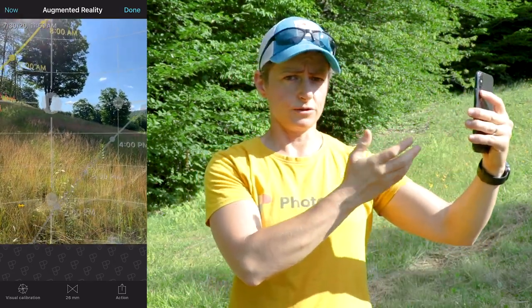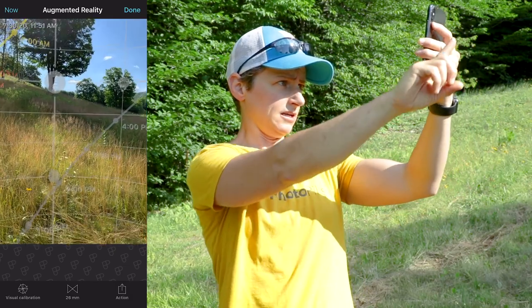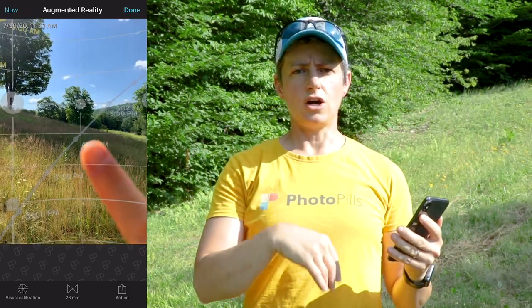The moon path is also visible, represented by a blue line, and it also indicates the phase of the moon. This information is helpful for visualizing where the sun or moon will be in your composition and figuring out what time of day and how you should position your camera to create the image you have in mind.